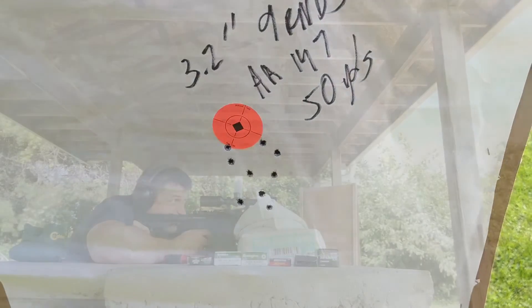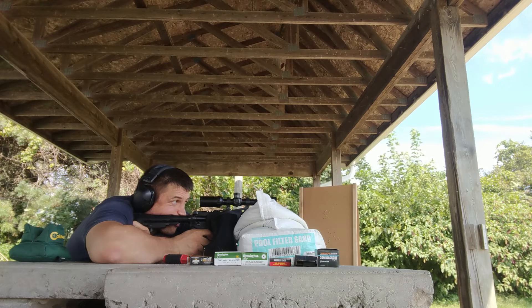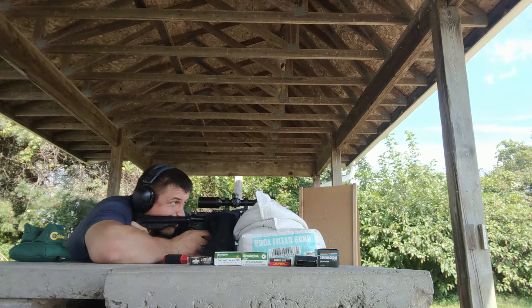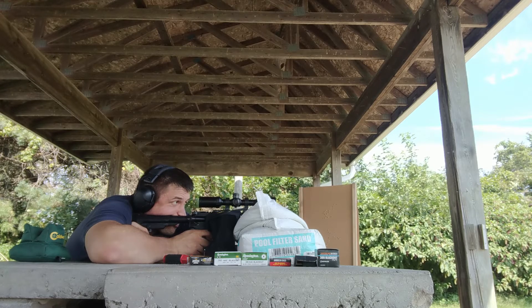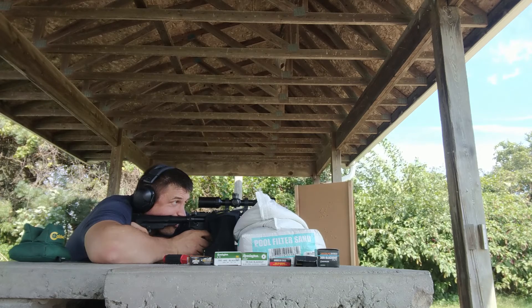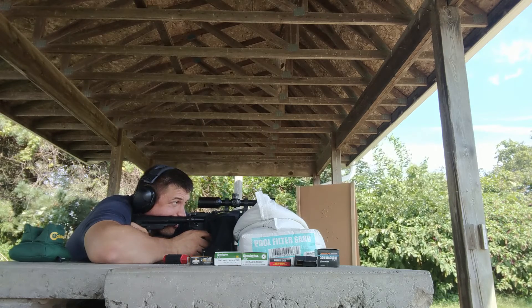This barrel is perfectly gassed — and I really do mean perfectly gassed. A lot of barrels this size will cycle fine with supers but won't cycle subs without a suppressor. This barrel is actually very gentle even with supers, and has just enough to cycle with subs, locking back on an empty magazine. I had zero malfunctions, even with a kind of sticky mag. I was thoroughly impressed.